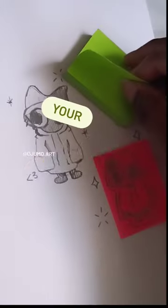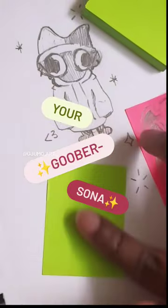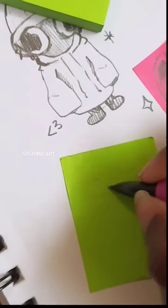Y'all wanna know how to draw a goober, how to make your own goober, your goober-sona, into the goober-verse. So it's time for the goober-sona tutorial.